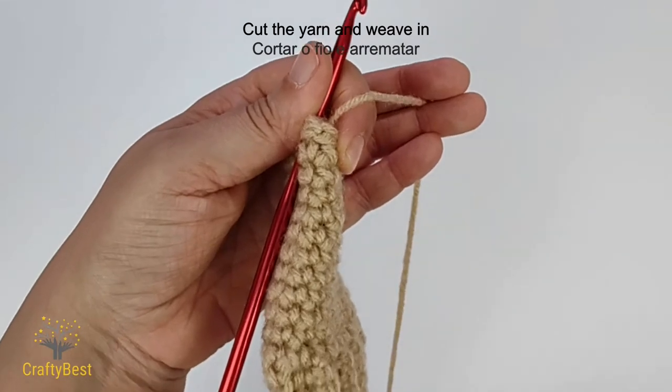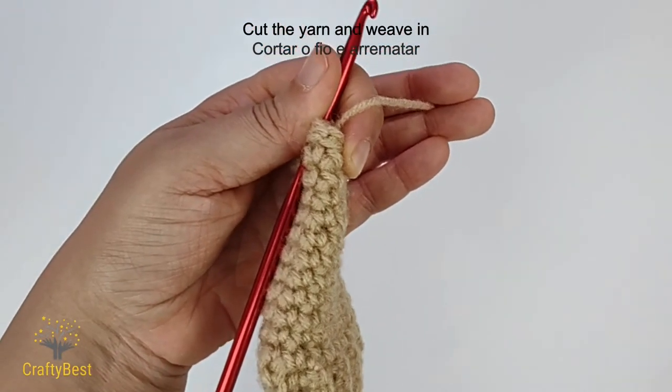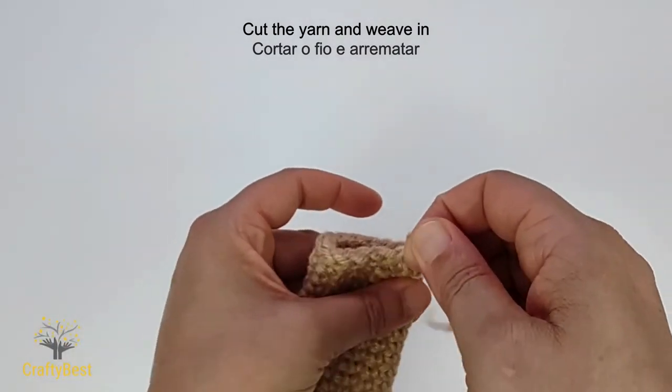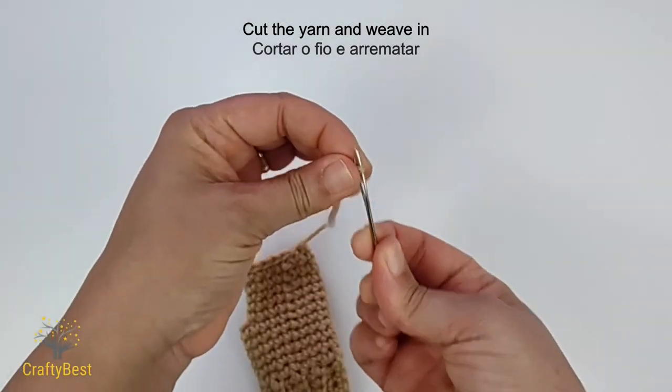Cut the yarn. Pull it through. With a needle, weave in the ends.